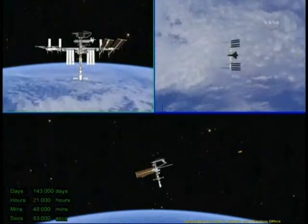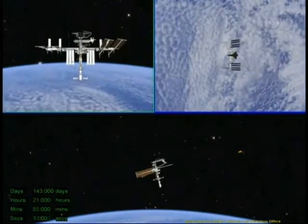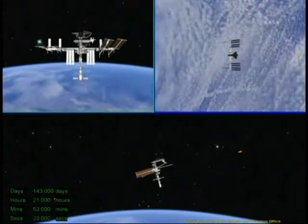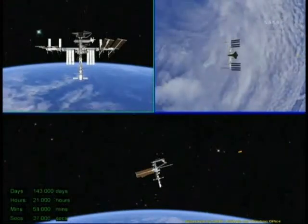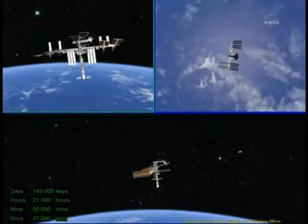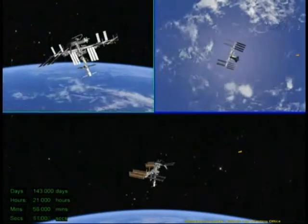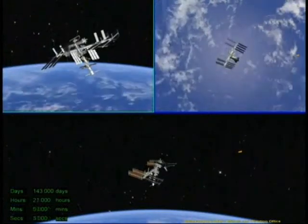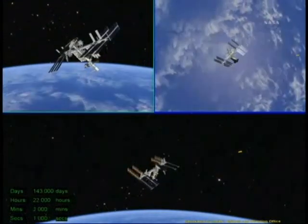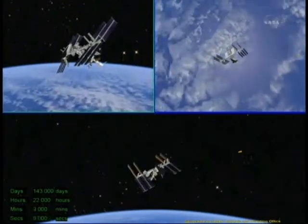After they get to the station keeping point, a few minutes later, ISS will begin a maneuver — we should see that kick off here in a minute. This is a 130-degree maneuver. They'll be moving at 0.2 degrees per second, so it will take about 15 minutes. It will basically bring the whole stack around so that we get a side view and a really good view of Endeavour.